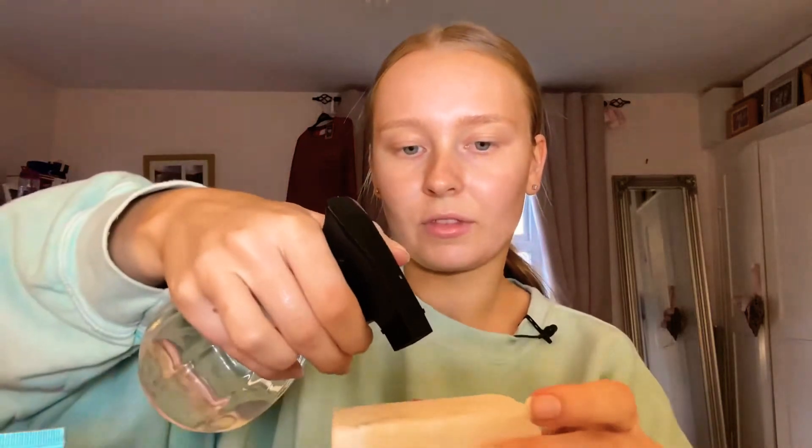For brows I'm going to use my soap brows. I just take any setting spray, or you can just use water, and water that down a little bit. Then take your spoolie and just run it over the product. If you've got quite dark brows you don't want too much of the white or else you'll be able to see it.